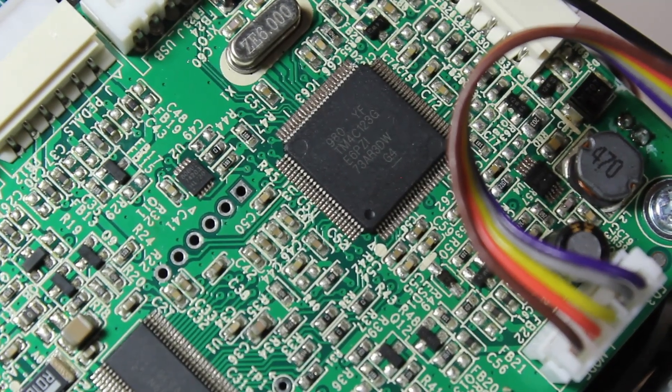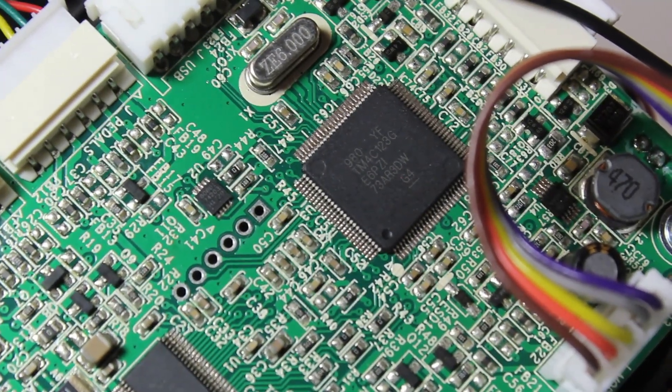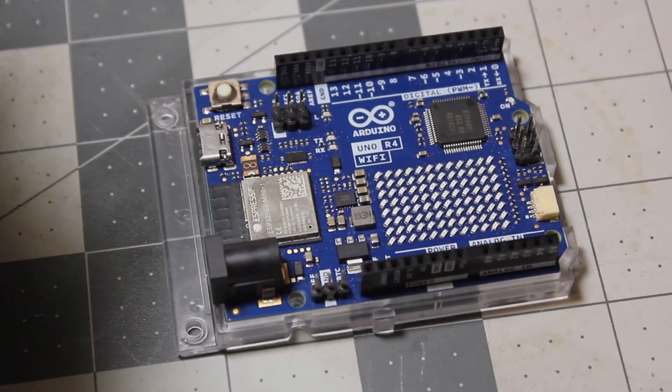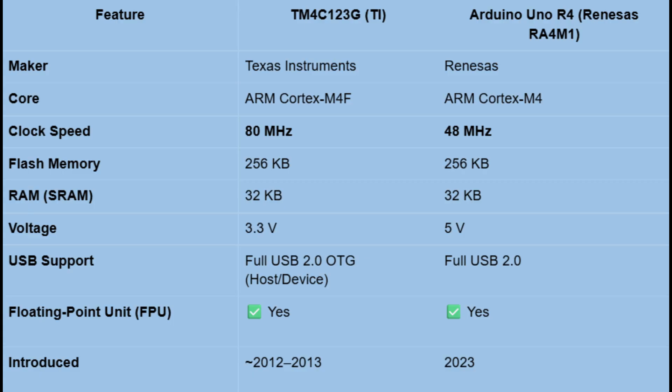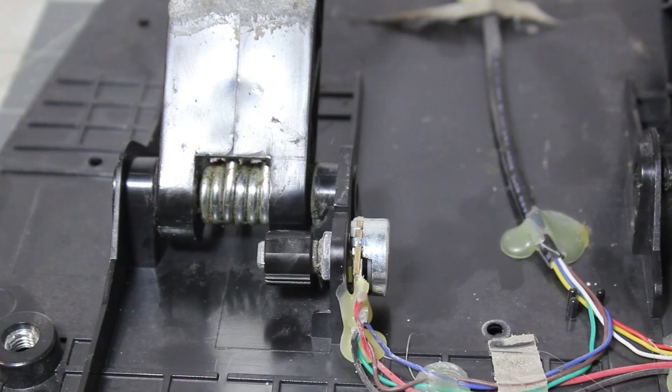Wow, this chip that they used for 2013 is actually pretty good. Let's compare the Texas Instruments 2013 chip to the 2023 Arduino R4 chip. The 2013 Texas Instruments chip is around 1.6 times faster than the R4 chip, but it's around 1.8 times larger overall.